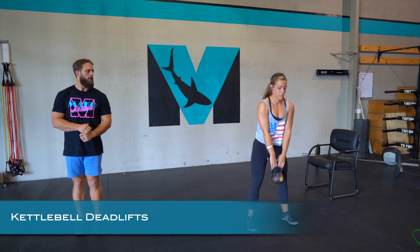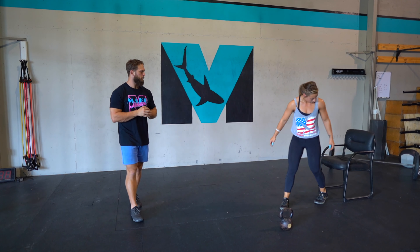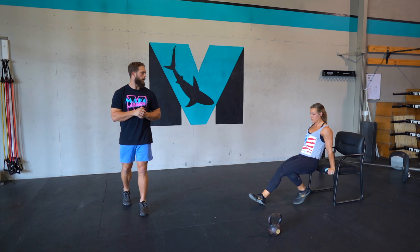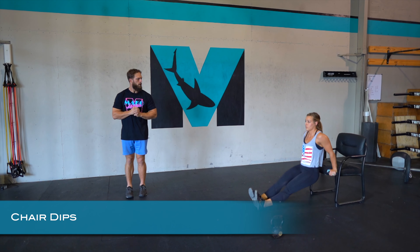The first movement is the kettlebell deadlift. Drive standing straight up, straight back down, keeping the hips high, touching the ground, and locking out at the top.